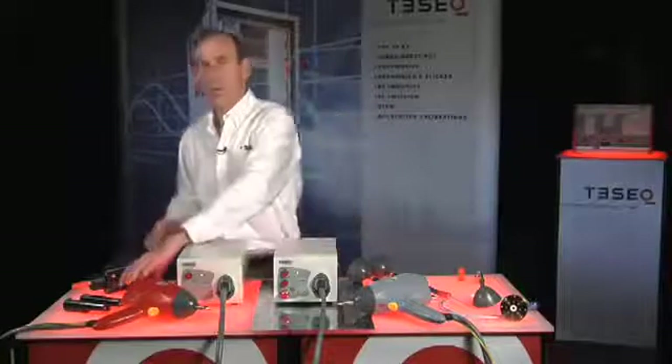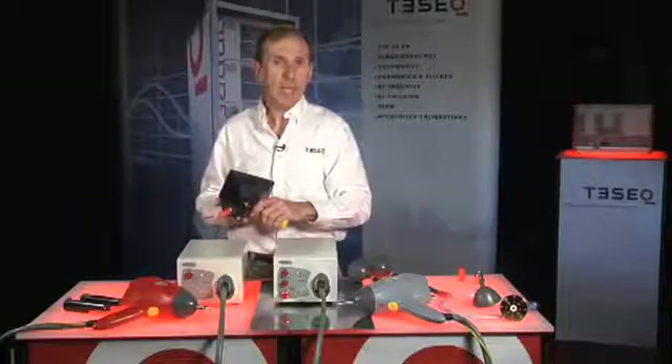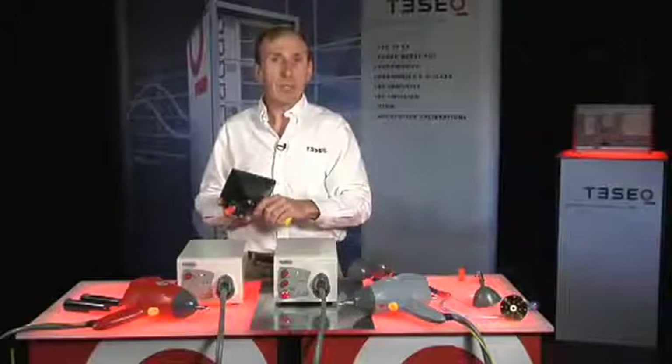The NSD 435 produces air discharges to 16.5 kV and 9 kV in contact mode, exceeding the needs of commercial and industrial product standards. All control features are available in one menu at your fingertips, making it easier to operate.